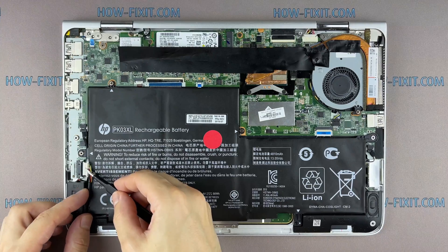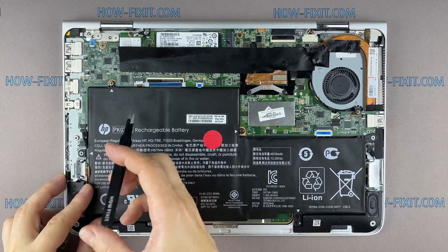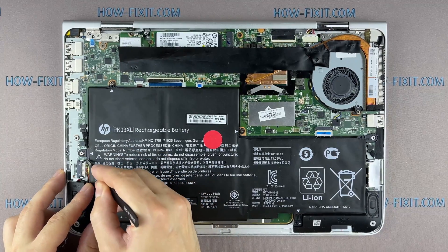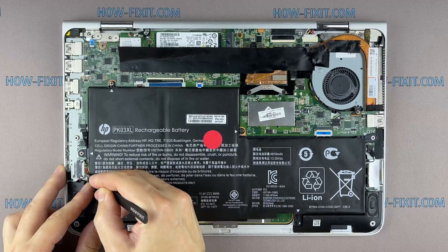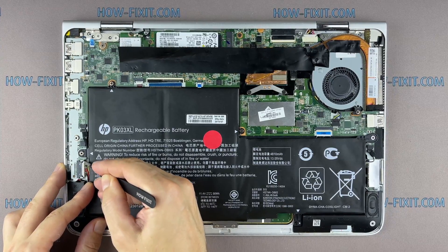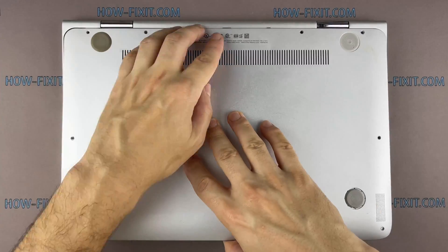After installing the new SSD, you will need to transfer the old operating system to the new drive or install a new operating system. In the description, I'll add a link to a video where I show you how to transfer Windows OS to a new SSD, or how to install a new operating system on a new SSD drive.